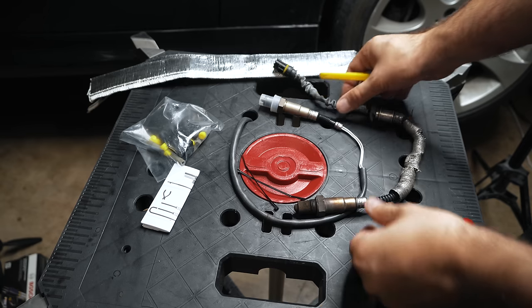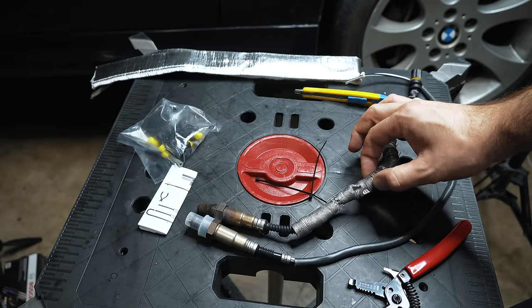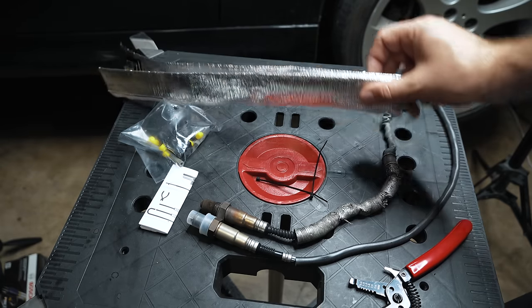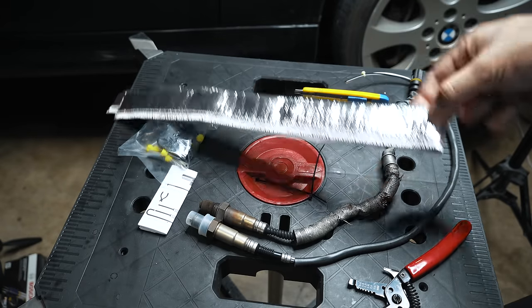Over on the bench, we're going to start with this O2 sensor here. The heat shield is a little beat up, so I picked this heat shield wrap from my local auto parts store for $15 to rewrap it.